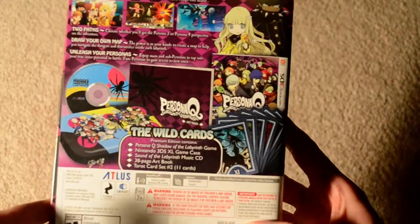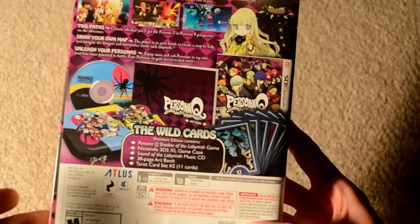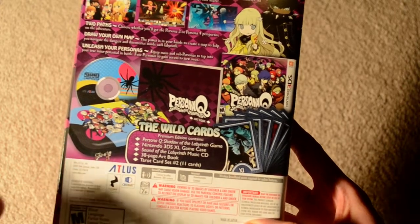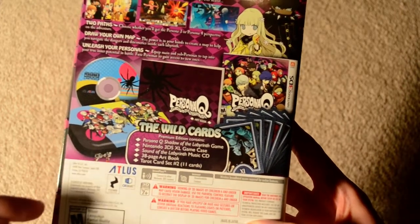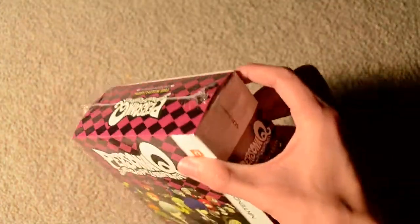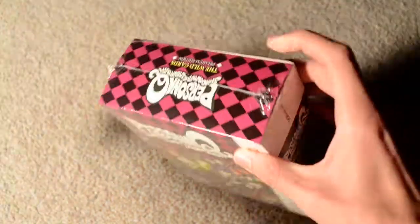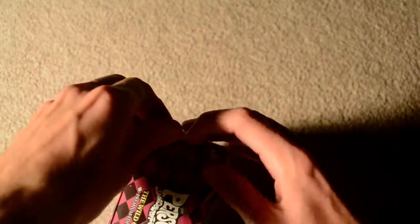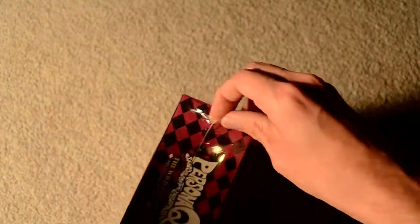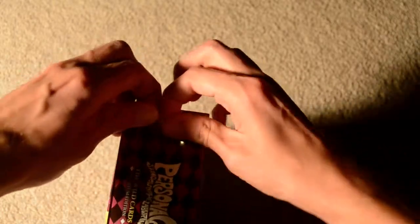It includes the game itself, a soft shell case, the soundtrack CD, a 38-page art book, and the second set of tarot cards. The previous set was available in the Persona 4 Arena Ultimax Edition, which I also got a copy of, but there wasn't really much to it so I didn't do an unboxing of it.